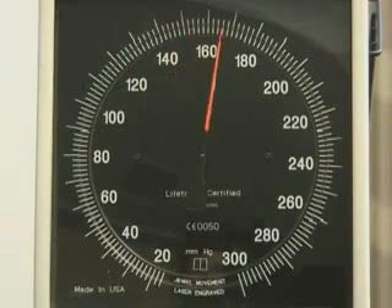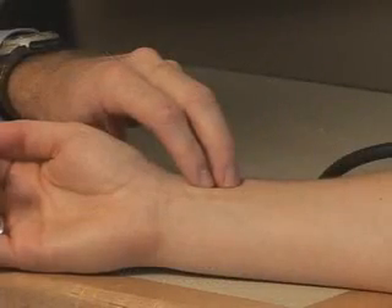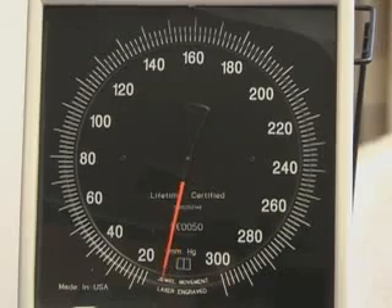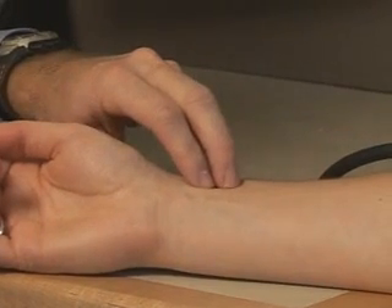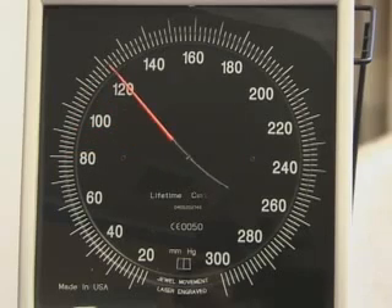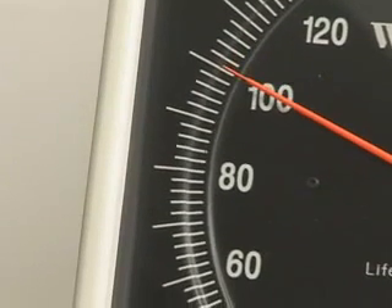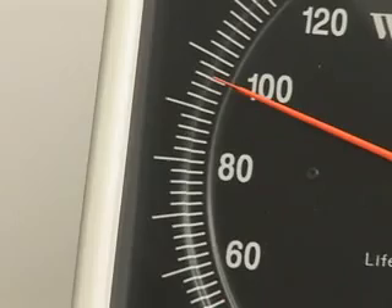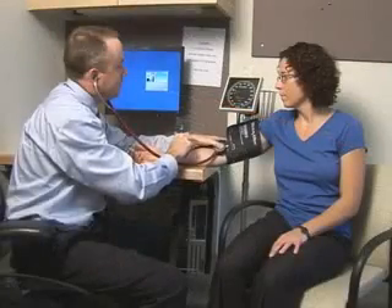Inflating the cuff to some arbitrary level runs the risk of excessive overinflation. To avoid this, determine the measurement of the pulse obliteration pressure. Rapidly inflate the cuff to 80 mmHg while palpating the radial artery pulse, then continue to inflate in 10 mmHg increments, taking note of the reading at which the pulse disappears. Then deflate the cuff at a rate of 2 mmHg per second, noting when the pulse reappears. Once the pulse obliteration pressure is determined, you are ready to measure the blood pressure.